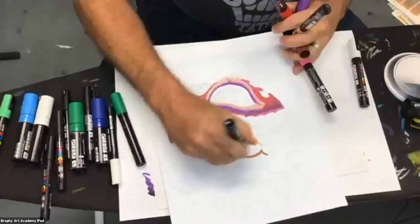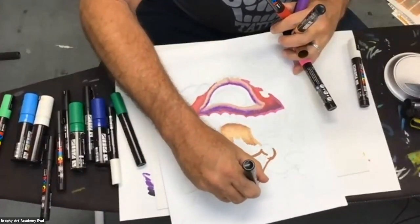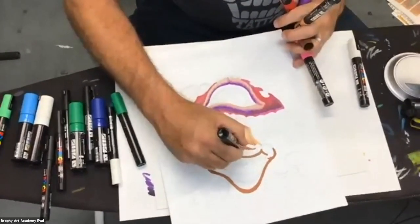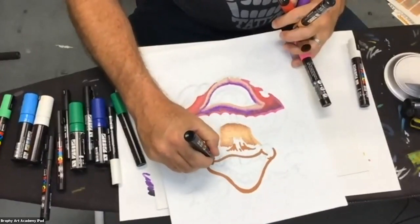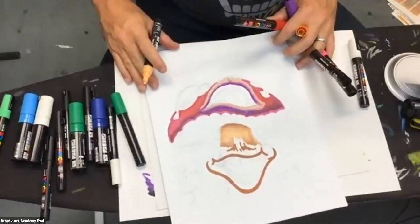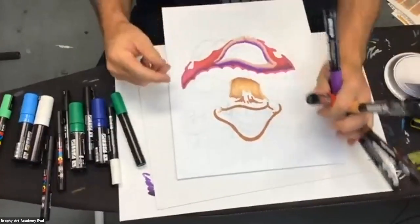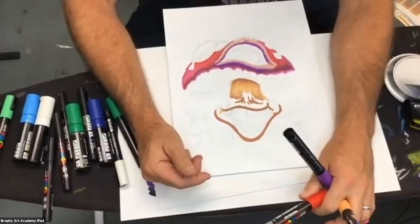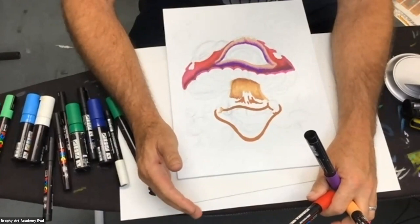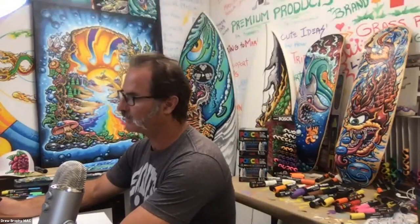I want to encourage everybody at some point in the next 30 minutes to share what you're drawing or painting. Many of you have been with us this whole month and share again and again — but some of you have been quiet and I'd love to hear from you too. Raise your hand or write it in the chat. Kelly wanted to know: how do you make it blend so well? It might be what you're painting on.